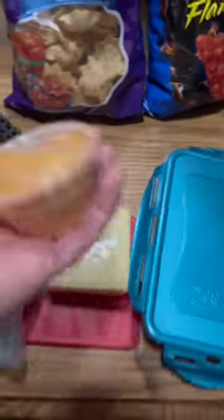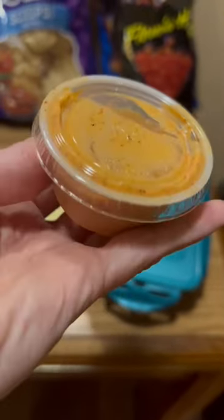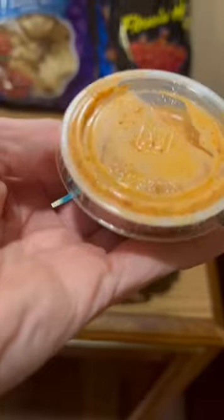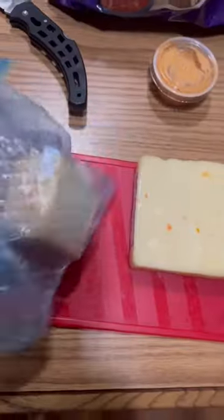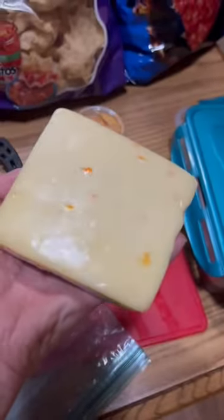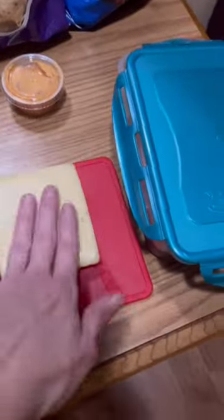I have some leftover spicy ranch sauce that I got with some fried green tomatoes at the Whistle Stop Cafe yesterday in Juliette, Georgia, as seen in the movie Fried Green Tomatoes. And I've got some cheeses — I brought some leftover rattlesnake cheddar from the house, and some habanero jack. I'm going to be gone for a good little bit and I don't want my nice cheeses to go to waste, so I brought them along.